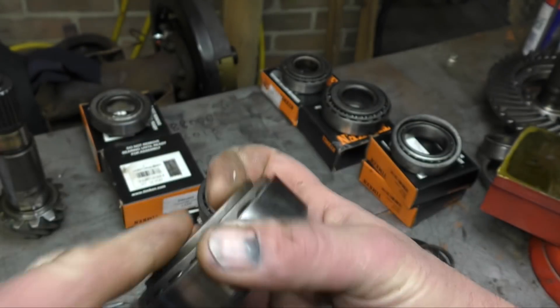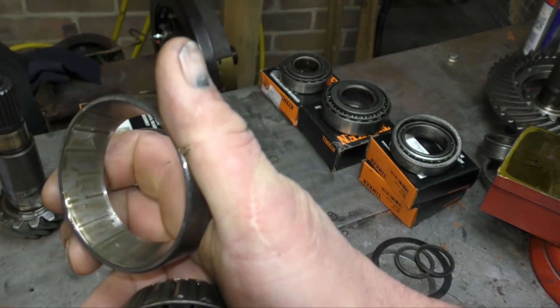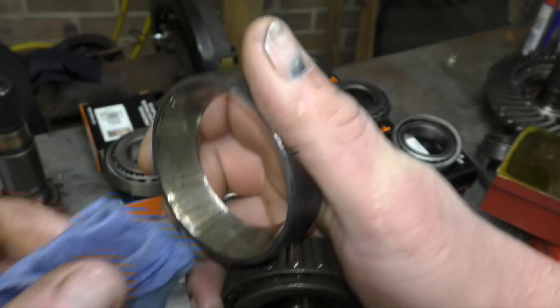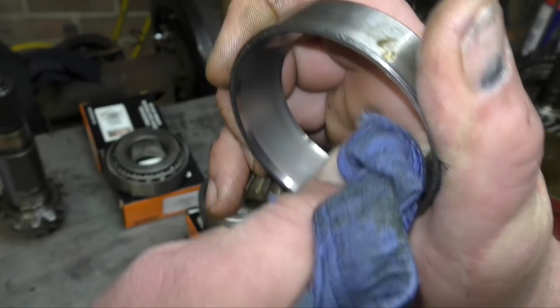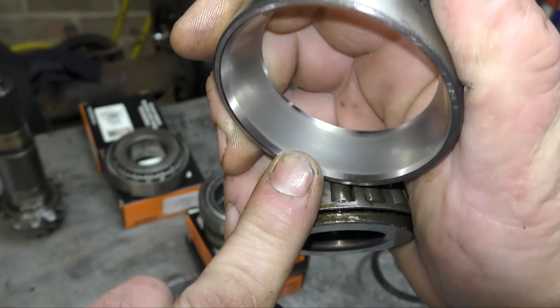I don't know what's going on there at the moment — we shall have to investigate further. So that is the pinion bearing, and this is the pinion nose cone bearing — this is at the front. I'll just have to clean this and see what's going on here.